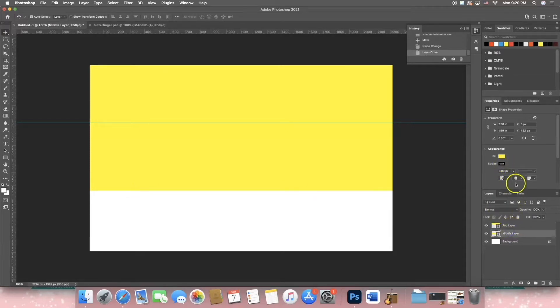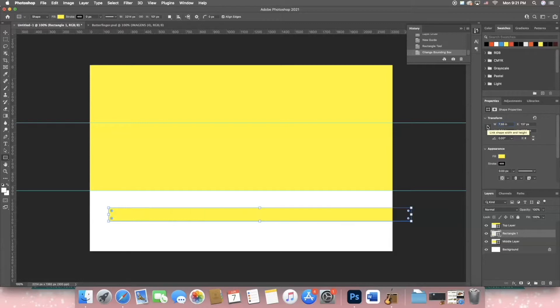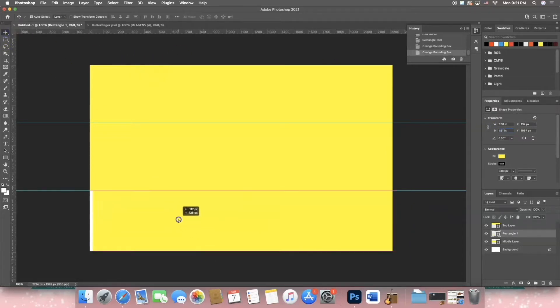Make sure the stroke is off. Go to the ruler and drag down a guideline. Then go back to the rectangle tool, make any size rectangle, set the width to 7.38 and the height to 1.51. Now I have my template and I'm ready to create.